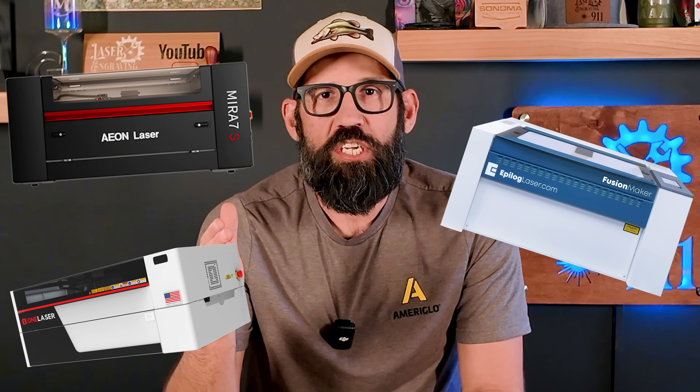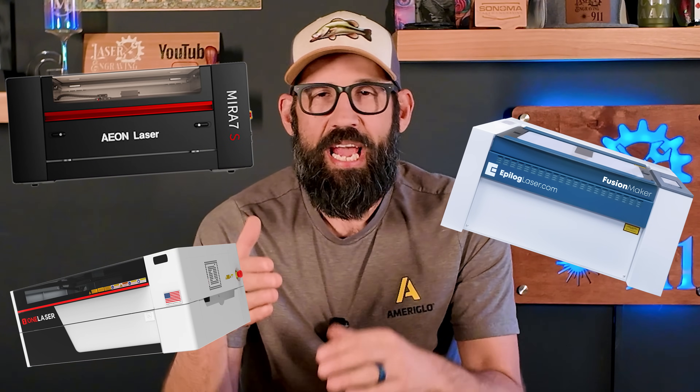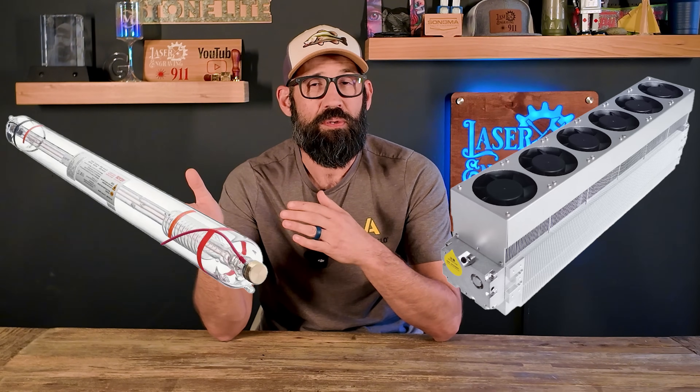Hey, welcome back to Laser Engraving 9-1-1. With all the amazing CO2 laser engraving machines coming onto the market today and becoming more affordable, you've probably begun to notice that there are different laser source options in these CO2 laser engraving machines, specifically RF tubes or traditional glass laser tubes. In today's video, I'll break down the main differences between the two types of CO2 laser sources so you can make the right decision before your next purchase.